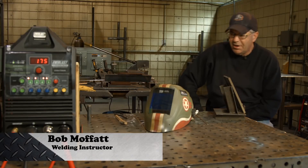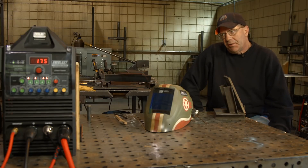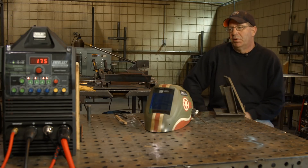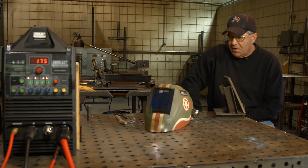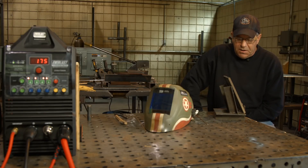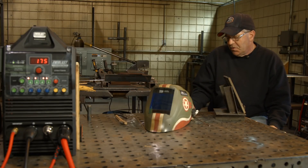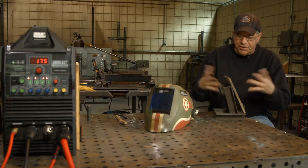Welcome to Weld.com. I'm running an Everlast 200dV dual voltage, and we've done some videos on alternating current aluminum with some pulse sequence. I'm curious to know what this thing runs on DC TIG. So I want to do an open root TIG root with 1/8 inch ER70S6, and then I want to switch it over to stick.